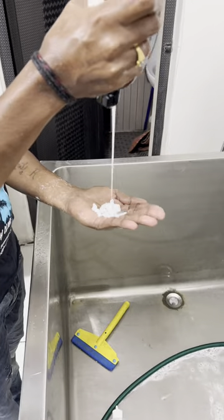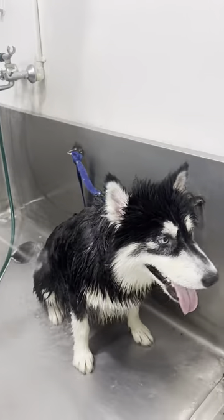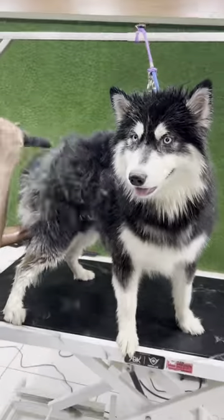Now we are applying the shedding shampoo and the shedding conditioner together and scrubbed him well for a straight 10 minutes to remove all the dead hair. We are using a high velocity dryer to blow out all the shedding hair — we've been drying him for an hour now.